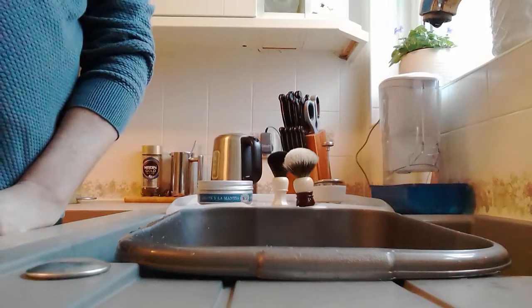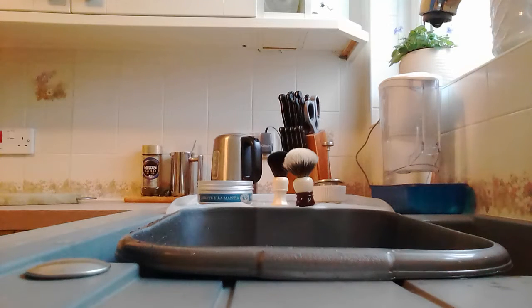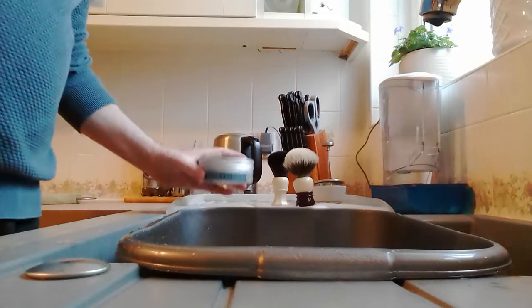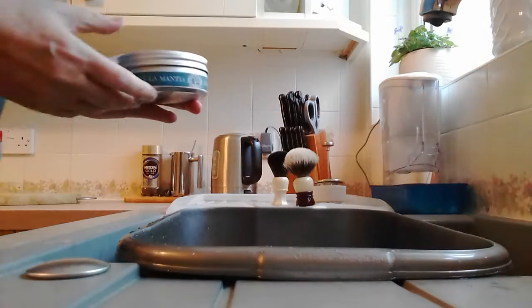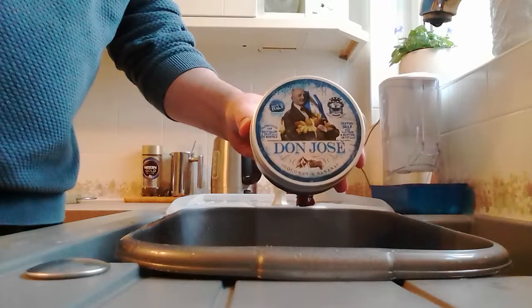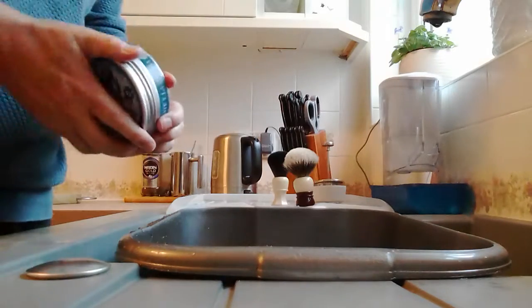Hi guys, welcome to Friendship Shaving. I'm at the kitchen sink today - I found it was the best place to set the tablet up to record a video. I was asked to do a video showing how I build a lather with a butter in the Mantia soap, and I've got Don Jose here so we'll be using that today.